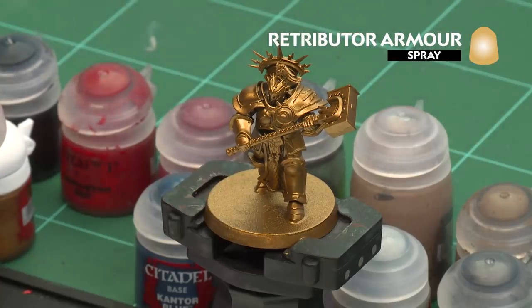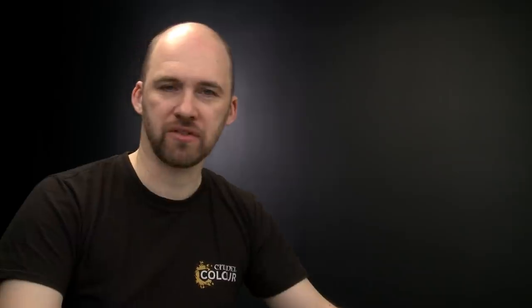The first thing we'll need to do is undercoat the model. As you can see, I've used Retributor Armor, which is perfect for the Hammers of Sigmar color scheme.